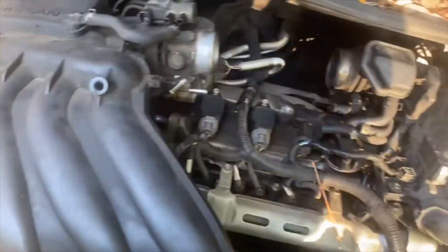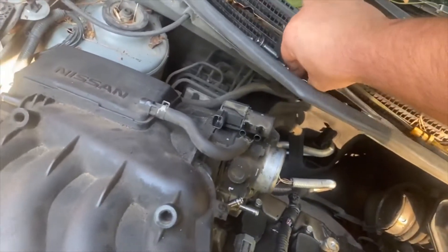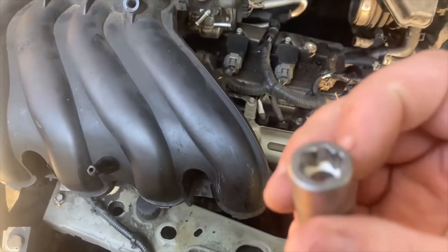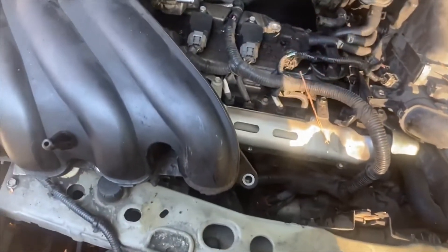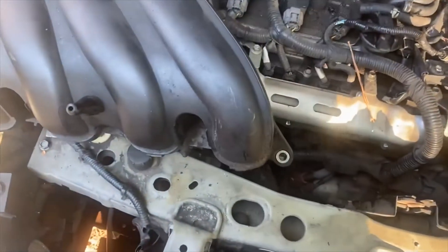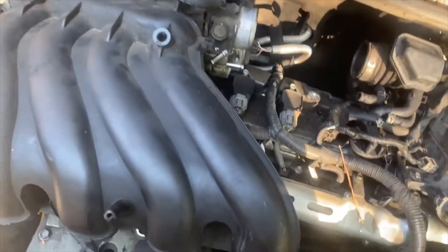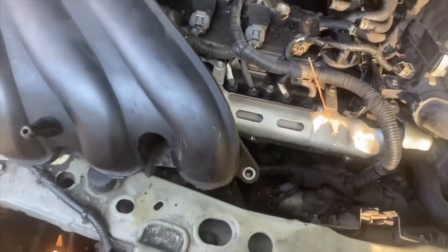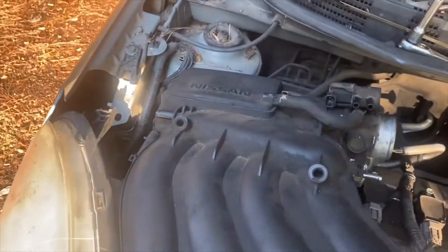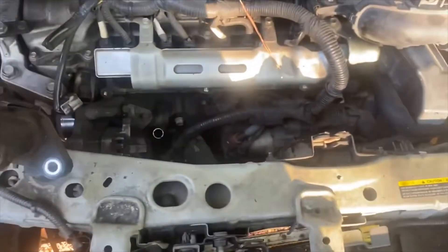I ran up to Lowe's and Home Depot — they didn't have anything. Ran up to Harbor Freight, and luck of the draw, they had a bolt extractor socket set. The teeth grab ahold of the rounded bolt head and it actually works pretty good. By the time I got home it was dark, so I pulled that one off then. Yesterday I thought I had one bolt left, actually had three — five on the front and two in the back, one on each side. I finally got it off.